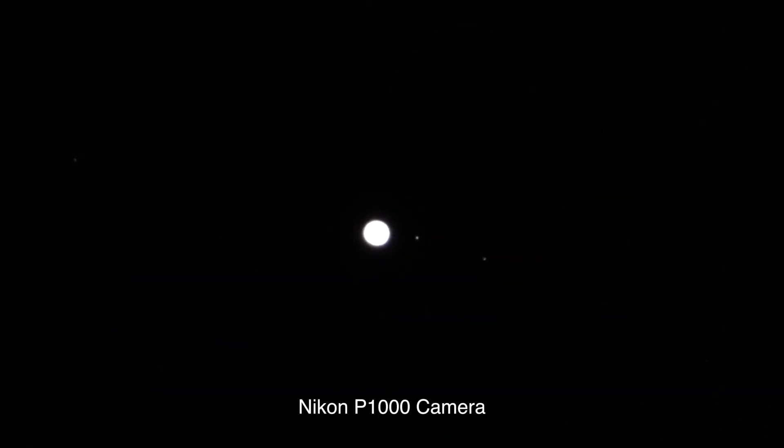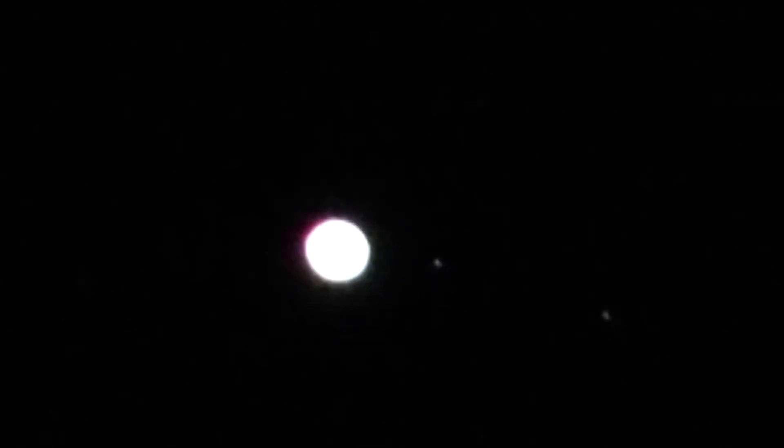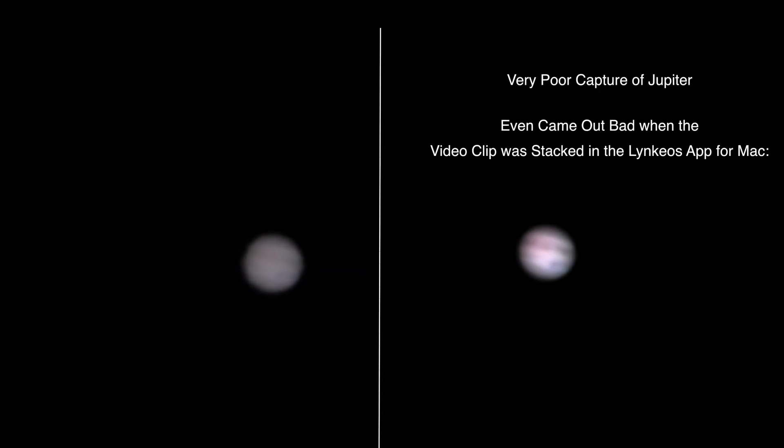Alright, well hello there, we're back out. So we have the Nikon P1000 here so we can zoom in to the planets. There we have a very overexposed Jupiter with Europa and Ganymede over to the right. There we go with Jupiter — we can see a bit of its bands, and I do believe we can see the shadow of Io, but I'm having a real hard time getting it to focus.